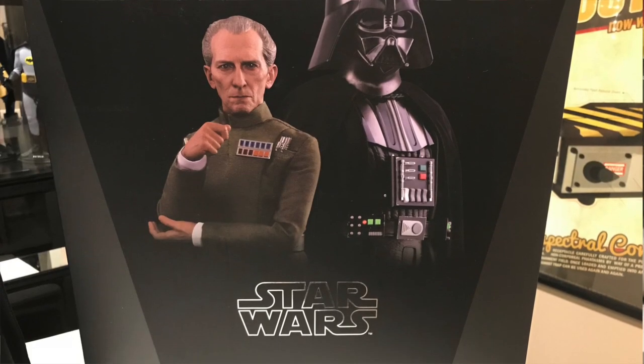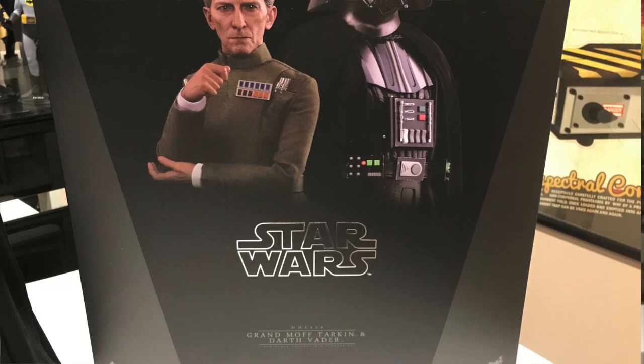Standard Hot Toys Star Wars packaging, like we were talking about before. Just continuity, keeping everything black on black with silver streamlines. Looks really nice. This is a heavy box, by the way, so if you get this in the mail, be careful with it.